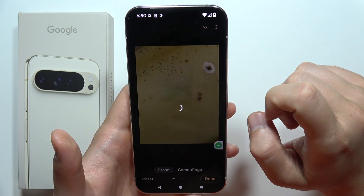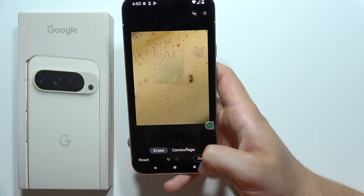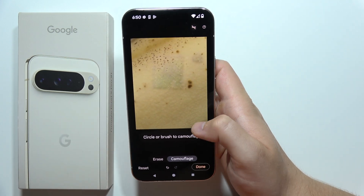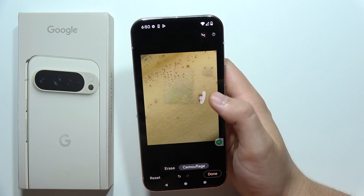As you can see, sometimes it's not even working. There we go. And if you finish, you can just click done, or you can select the second option to camouflage. And it actually changed the color.